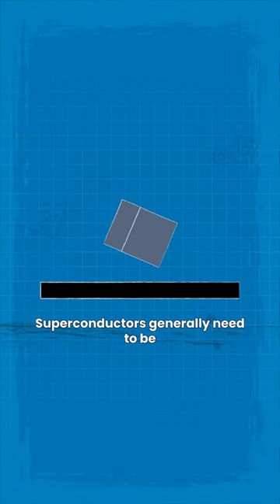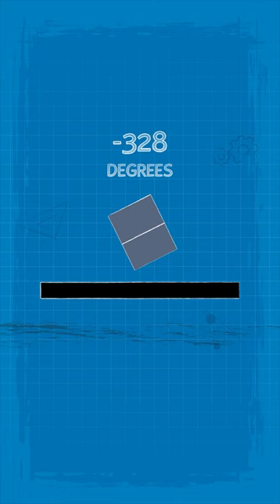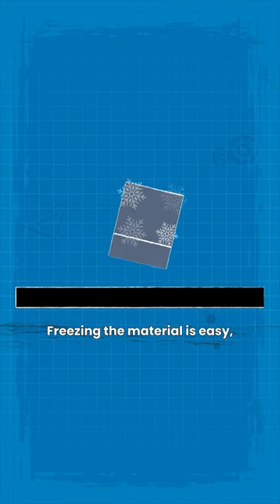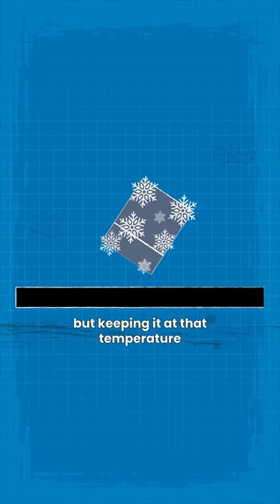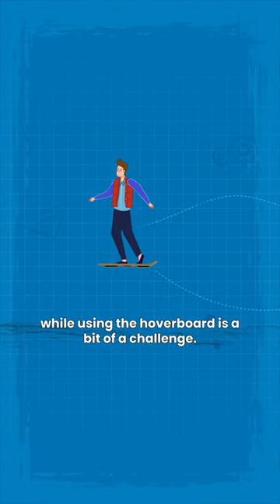Superconductors suspended above magnets. Superconductors generally need to be at a temperature of about minus 328 degrees Fahrenheit. Freezing the material is easy, but keeping it at that temperature while using the hoverboard is a bit of a challenge.